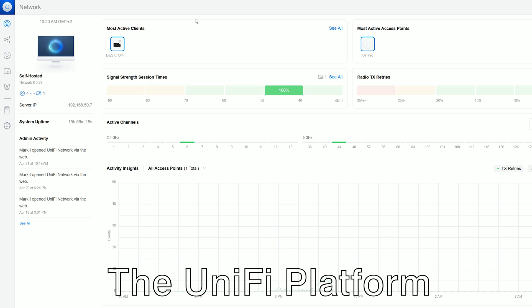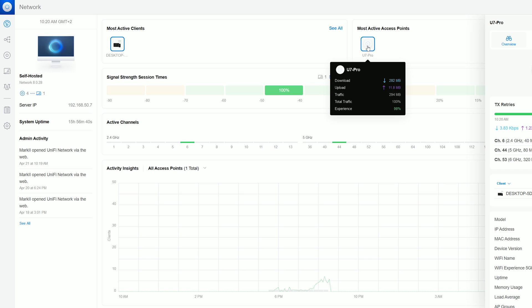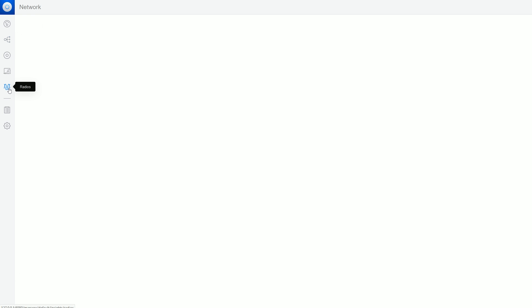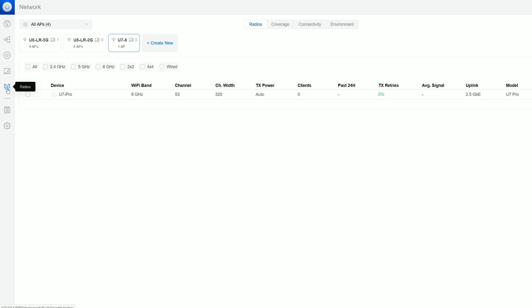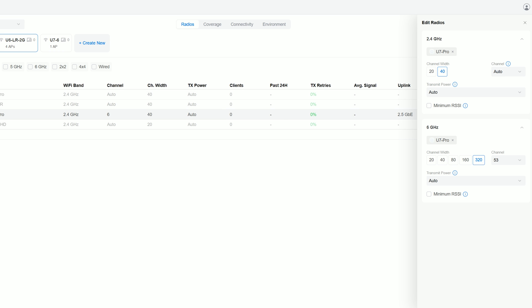I know that networking gear, especially wireless access points, has moved towards heavy reliance on a cloud platform. But the good news is that Ubiquiti lets you run an instance of UniFi locally, so I accessed it from my PC. You can run UniFi on most network-attached storage devices, on a Raspberry Pi, and there are even some routers that let you run it as an additional app. We get some status data under Dashboard and the iconic Topologies section where you can see a map of your network. The UniFi Devices section lets you access dedicated options of the U7 Pro, and you can set up general Wi-Fi settings that apply to any newly added access point under Radios.